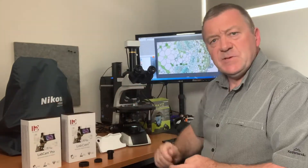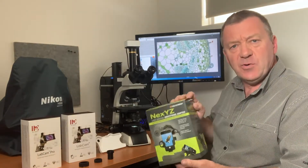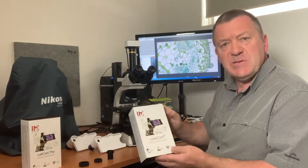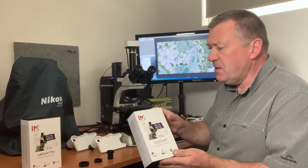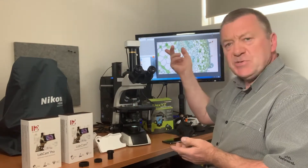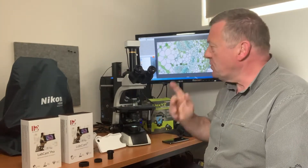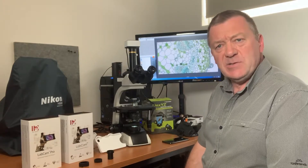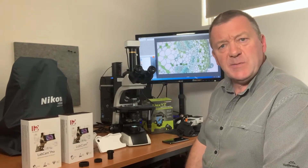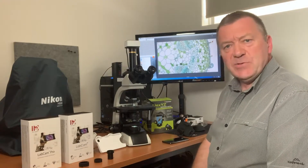There's quite a difference in price range. I picked up the Celestron off eBay for a hundred dollars. The LabCam original retails around $400 Australian and the Pro around $500 Australian. The dedicated camera I chose for comparison is also around the $400 Australian price range — this is one of our budget range of cameras.